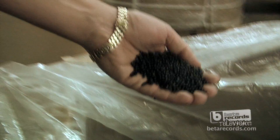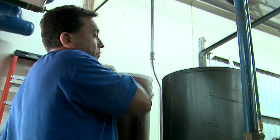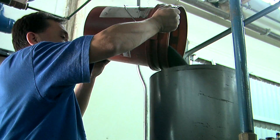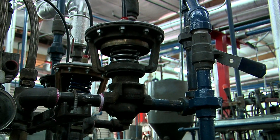PVC — polyvinyl chloride — that's formulated for a record. We mold the product. You've got a piece of vinyl that looks like a hockey puck, and then the record press is a system of hydraulics.